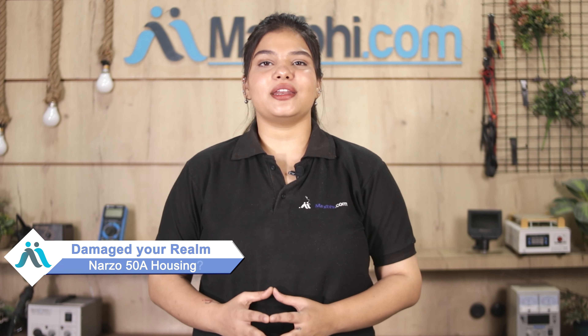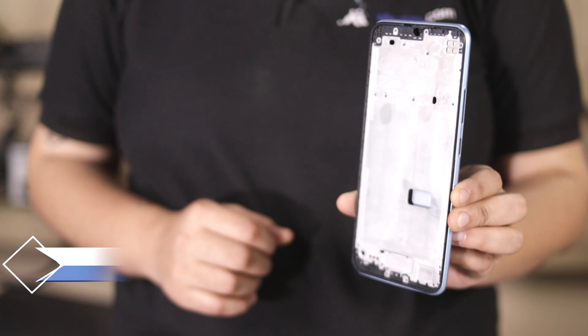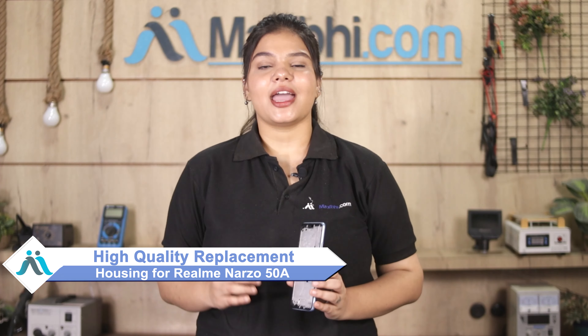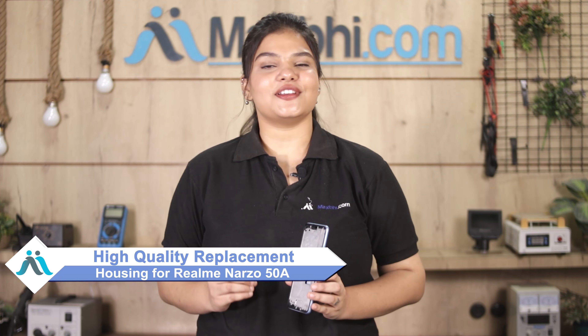Hi friends, this is Lucky from MaxBee.com. Friends, is your Realme Narzo 50A's housing damaged and you're worried about the high repair cost of your smartphone? Don't worry — you can now buy a high quality replacement housing for your Realme Narzo 50A at a very affordable price from MaxBee.com, and can fix your phone yourself at home or get it repaired by any professional very easily.